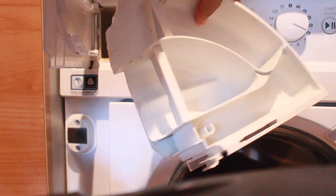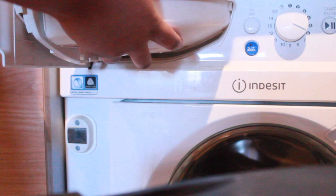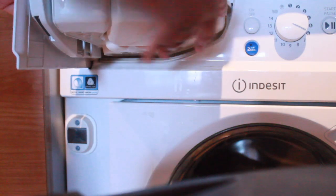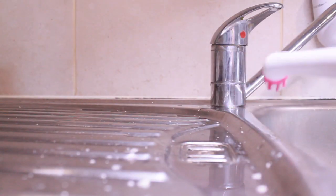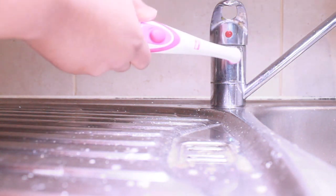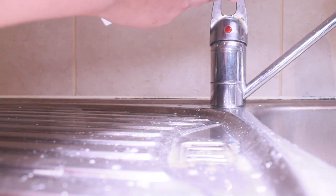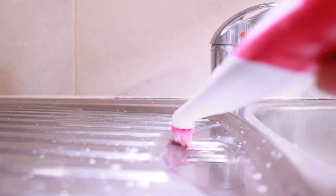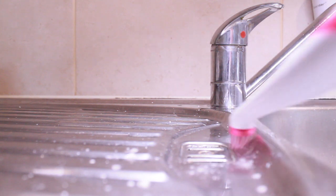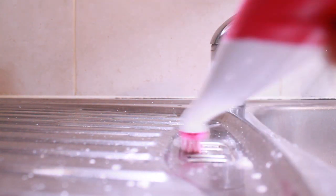I've given everything a quick wash and rinse and it's looking a lot better. Now onto the sink and the tap itself — I'm doing a deep clean on the taps because they get quite a lot of lime scale and hard water buildup, but using the scrubber makes it a lot easier.